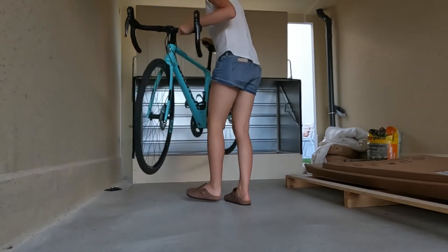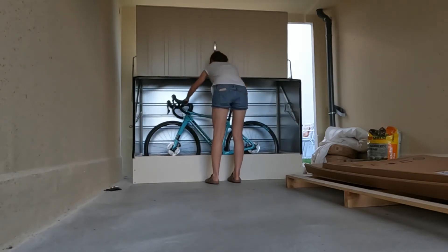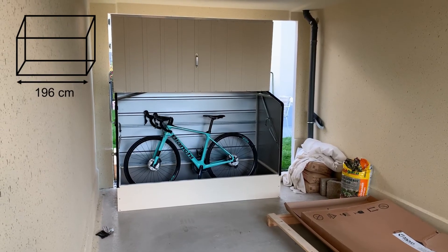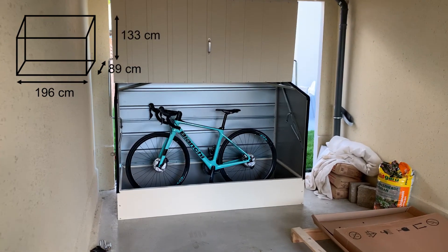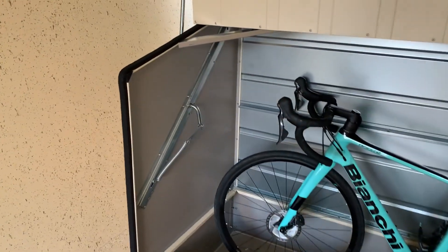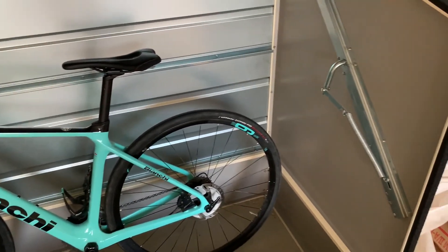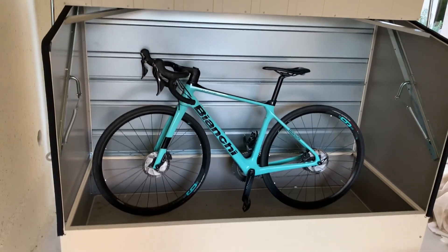The bike box can fit up to three bikes. Closing of the lid also works with only one hand, thanks to the handy spring system and the action hinged lid. The bike box is 1 meter 96 centimeters wide, 89 centimeters deep, and 133 centimeters high. In general the bike box has good quality — it consists of thick galvanized steel sheets and the color is PVC coated, which should protect it from corrosion due to rain.